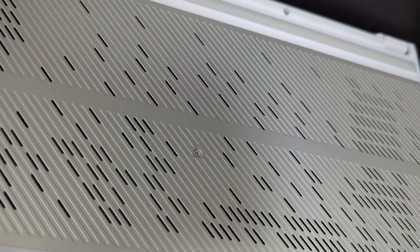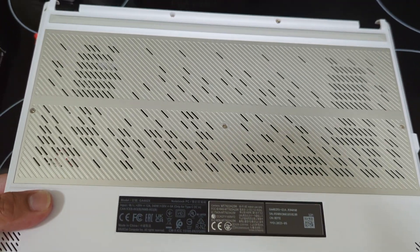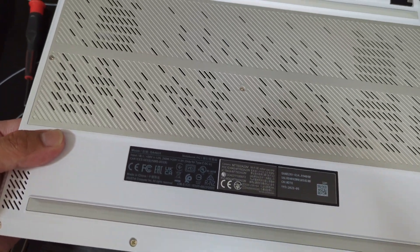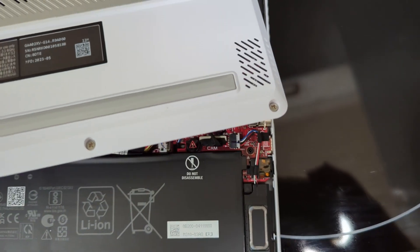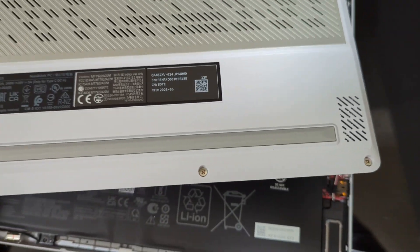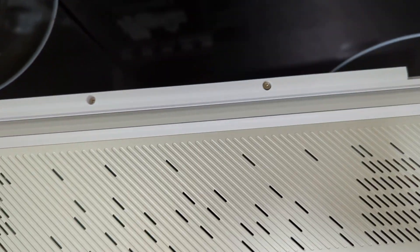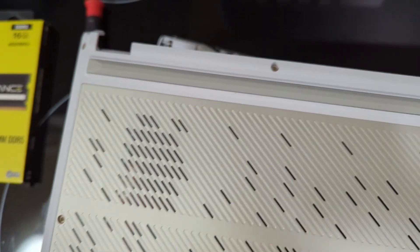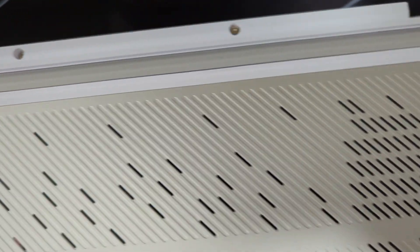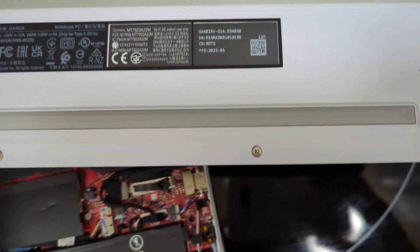I was able to remove the back cover without the screws coming out. Basically, you pry from the bottom right, wiggle it side to side little by little with both hands, and the rest starts prying off. I ran into trouble in the middle, so I just kept wiggling until it came off.